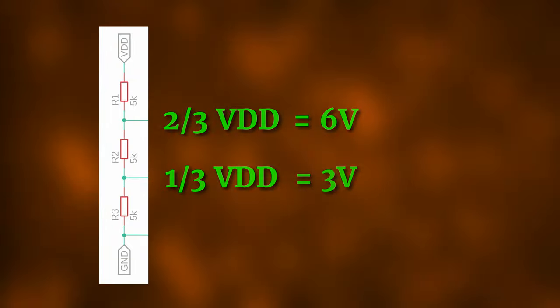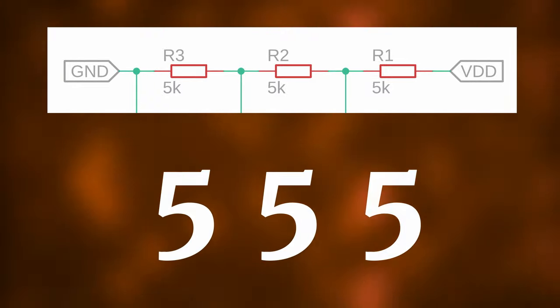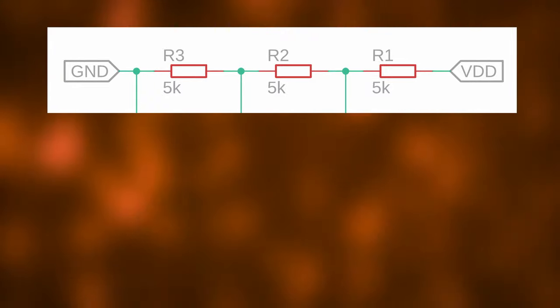If you use a 9V power supply, which we will do later, then these voltages are 6V and 3V. Some people say that the three 5kΩ resistors are what gives the NE555 its name, but apparently this has been a happy coincidence and was not done intentionally.